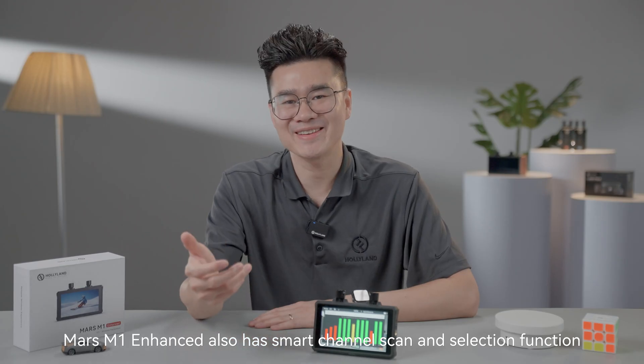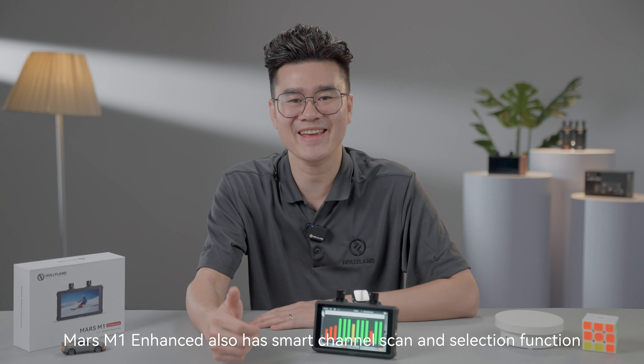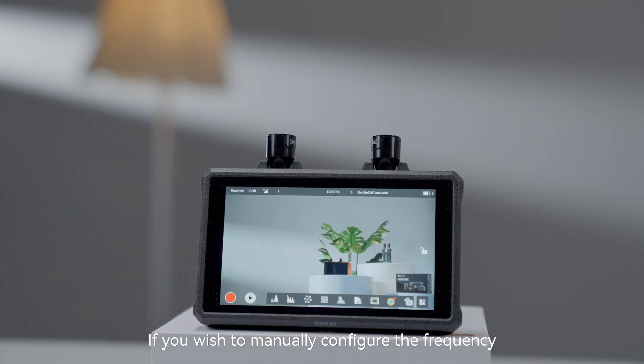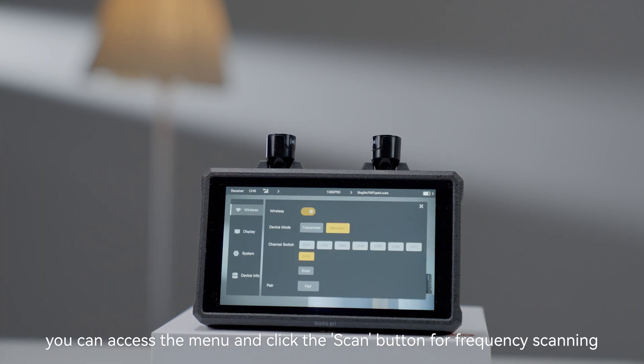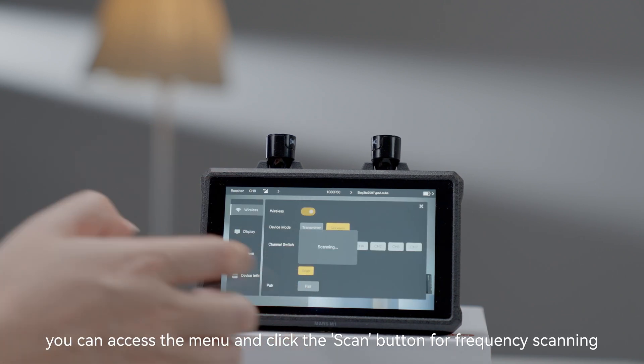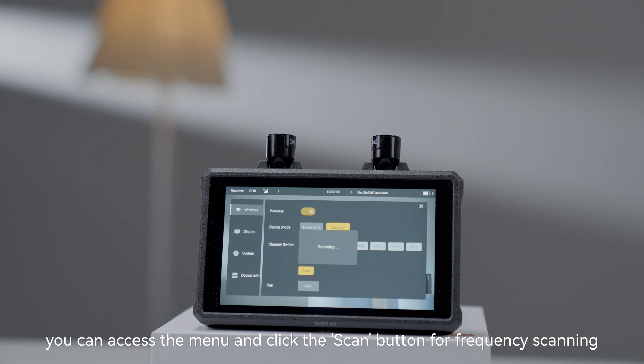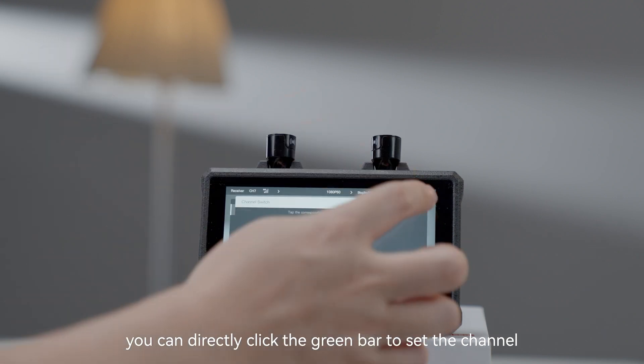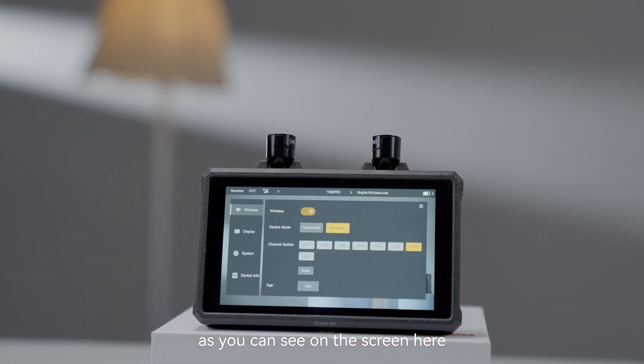The Mars M1 Enhanced also has a smart channel scan and selection function, so there's no need for manual configuration. If you wish to manually configure the frequency, you can access the menu and click the scan button for frequency scanning. Once the scanning is complete, you can directly click the green bar to set the channel, as you can see on the screen.